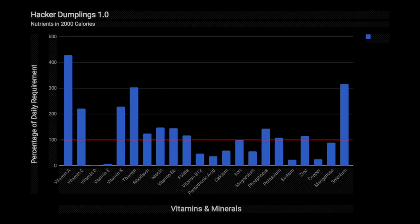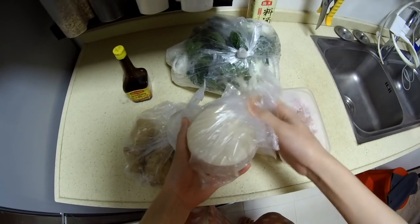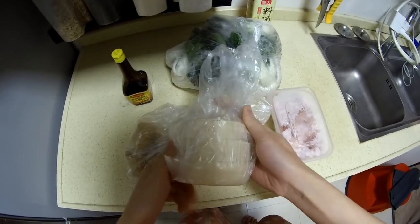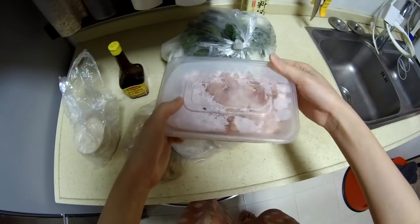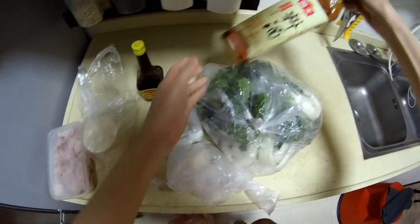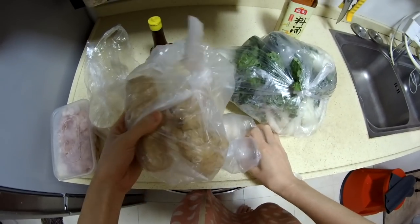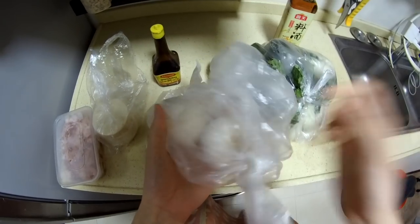The hacker dumplings do come out well, but they are deficient in vitamins D and E, and that's something we can adjust in the future through adding other ingredients or maybe supplementing with vitamins — it's up to the individual. It is an open source recipe. So I have all the ingredients here: the dumpling wrapper, about 500 grams; ground pork and baby bok choy; cooking wine; soy sauce; ginger and garlic.